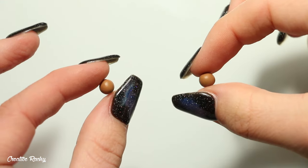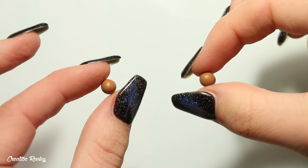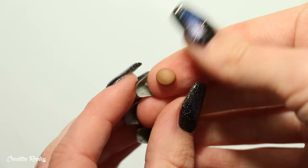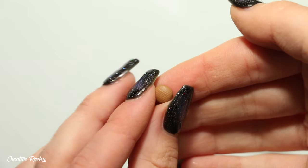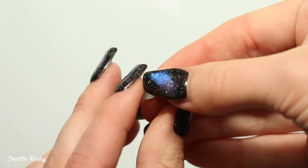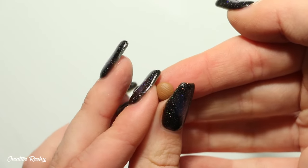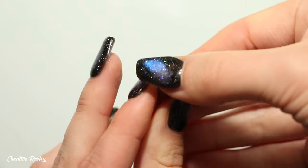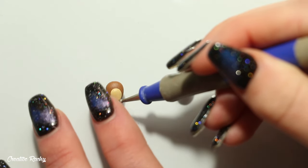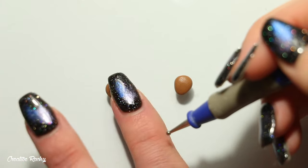Take two smaller pieces of the same colored clay and roll these into balls to make the ears. To create the ear shape, flatten down your ball of clay and then pinch one side between your fingers to create a teardrop shape. Do that with both pieces, and also do it with two smaller pieces in a different color of your choice, which will be the center of the ears.